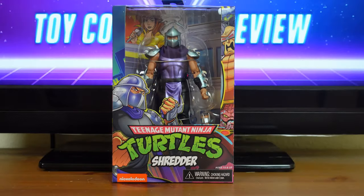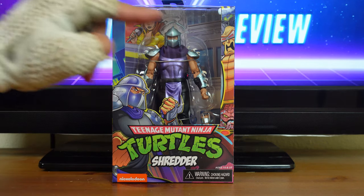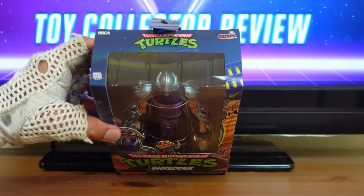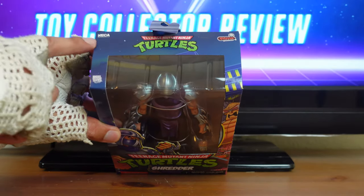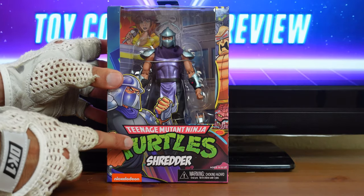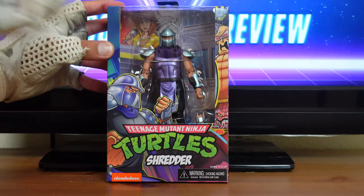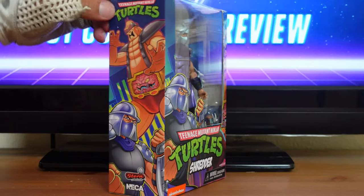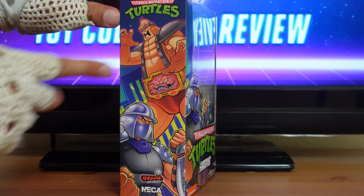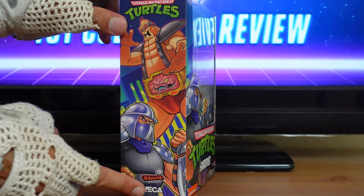Teenage Mutant Ninja Turtles Shredder. Before I get to the actual review, I want to go over some of the spectacular details on this packaging. Up front there's a typical display window showing you the figure and all the accessories inside. On top of the packaging you have the Teenage Mutant Ninja Turtles logo, the Stern Pinball logo, the NECA logo, and it says Real Toys. On the front you have the Teenage Mutant Ninja Turtles logo along with Shredder, and a lot of the artwork is the same used for the original pinball game. On the side you have the Teenage Mutant Ninja Turtles logo along with artwork from the pinball game, featuring Krang and Shredder, as well as the Stern Pinball logo and the NECA logo.